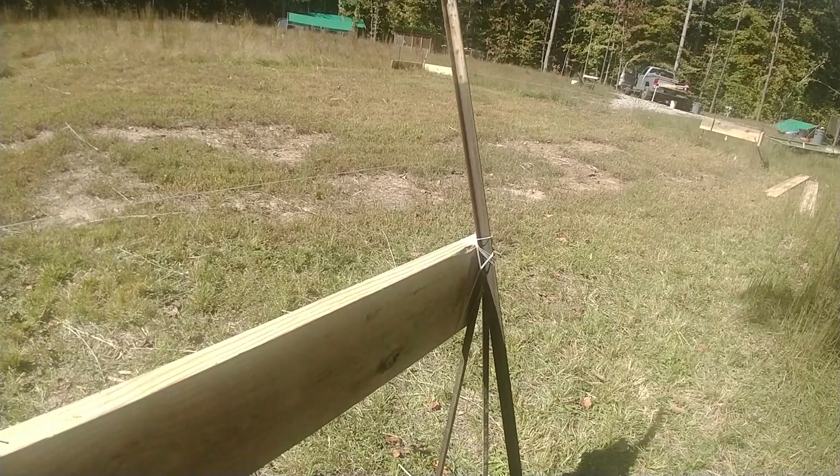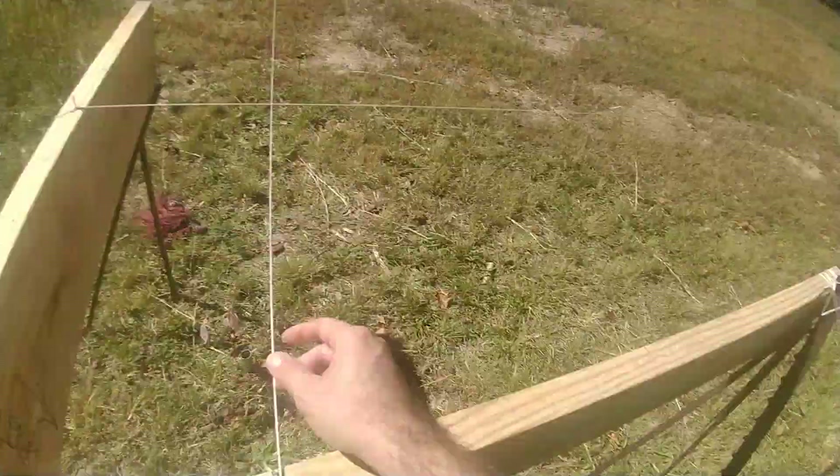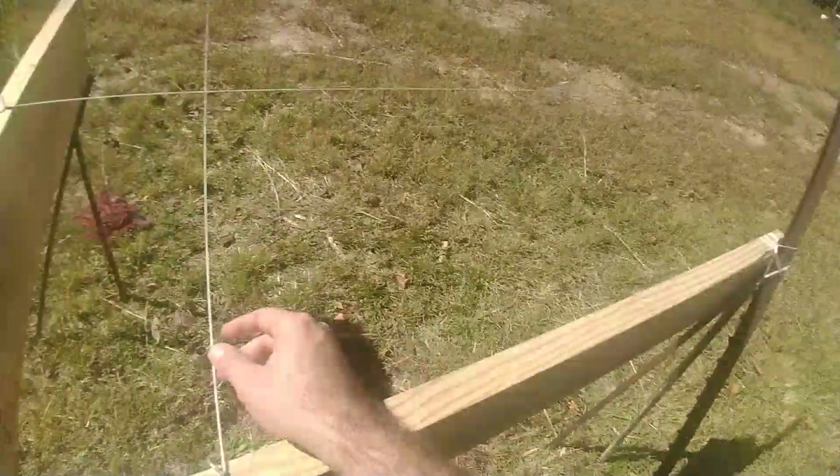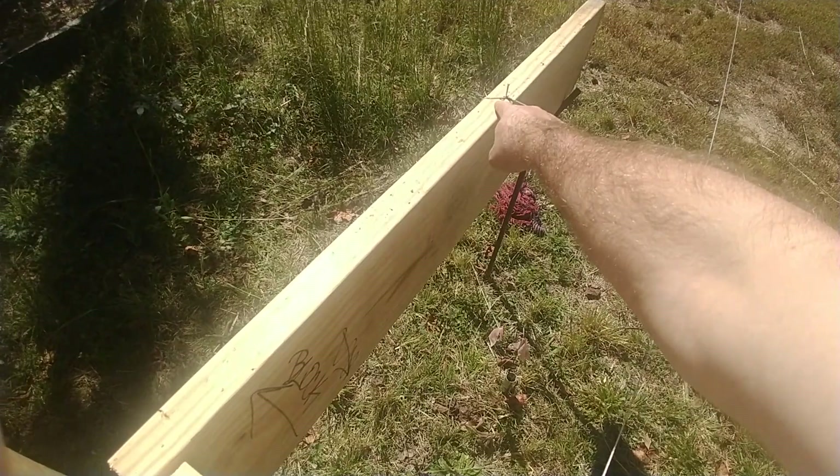So that's the batter boards. All they're doing is giving me these reference points, so that if my dog runs into the string or tears it off, it's not the end of the world — because I have my zero marks for the foundation wall and the height of the floor marked on these boards. As long as the batter boards don't get jostled, I'm good.